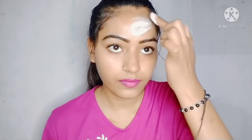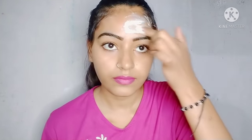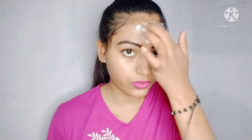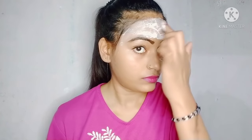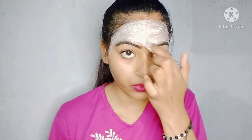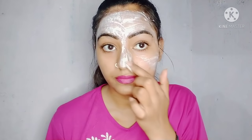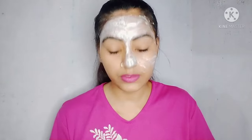Now I will apply it to my face. Before applying it to your face, wash your face properly — as I have washed my face before. If you have to go to any party, you can apply it instantly. With this, your face will be glowing and brightened. You will see the result when you apply it.